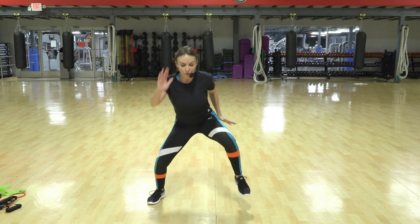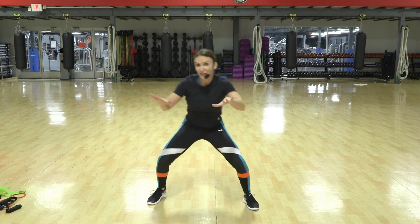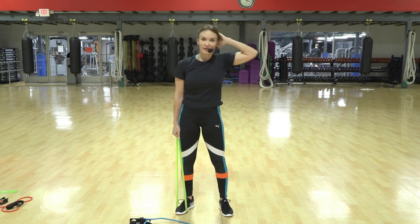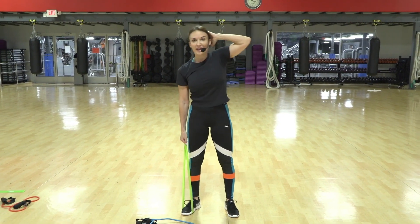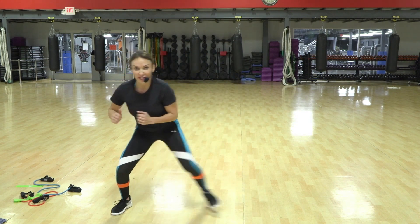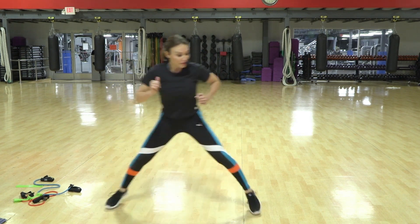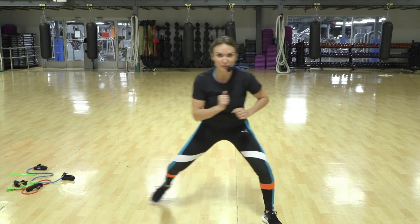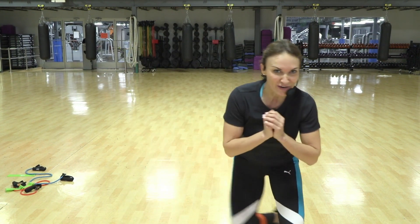Imagine you are in quicksand and you're sinking and you're pulling — you're pulling yourself out. One, two, three, and again. Open. If you're taking it high impact, you can jump it — your choice. But I'm coming at you regardless, and I'm going away.